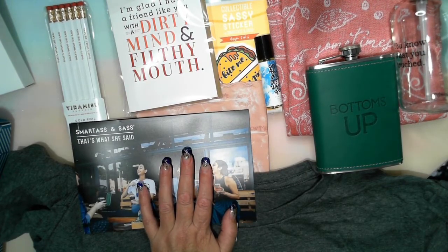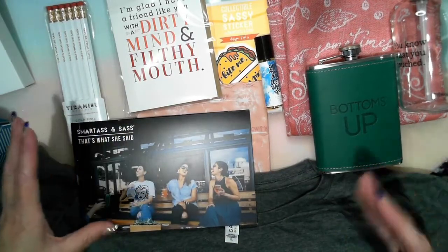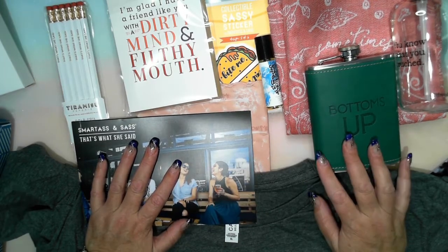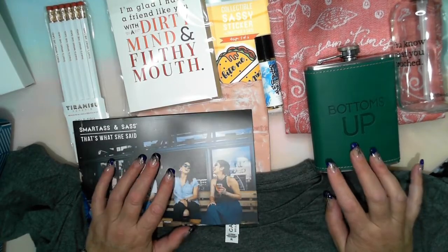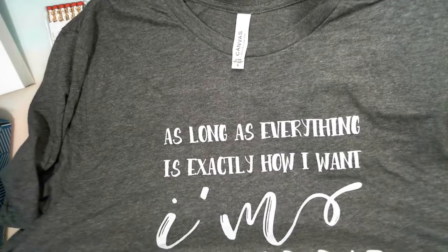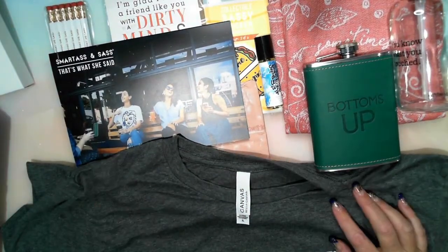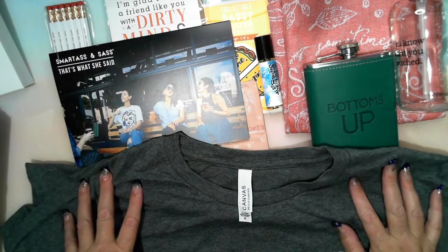A heads up for the next theme: this box was actually quite calm compared to others I've seen that had actual swear words. But the August box theme is called 'Welcome to the S*** Show' — excuse me! That box ships out on the 18th of August, so you might have missed the cutoff by the time you see this video, but you can always go for the September one. I'm looking forward to the next two boxes. I did this as a gift to myself — I paid for three months so it's not a recurring subscription unless I'm happy with it.